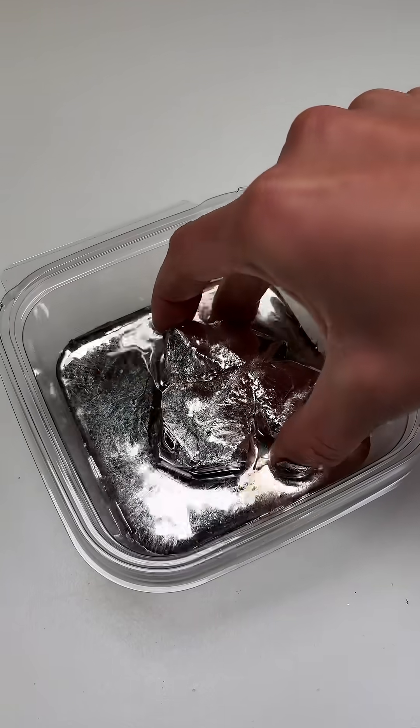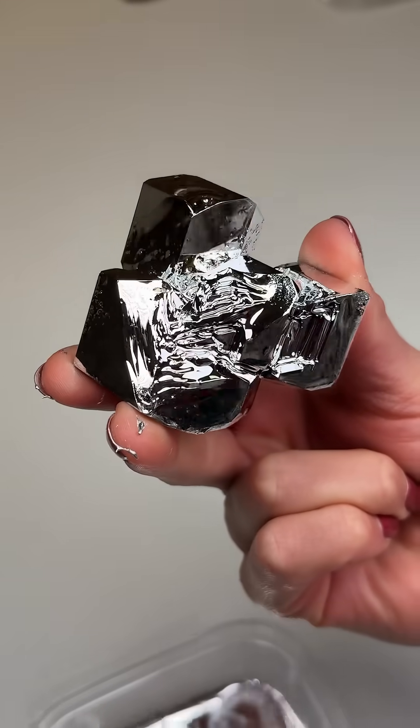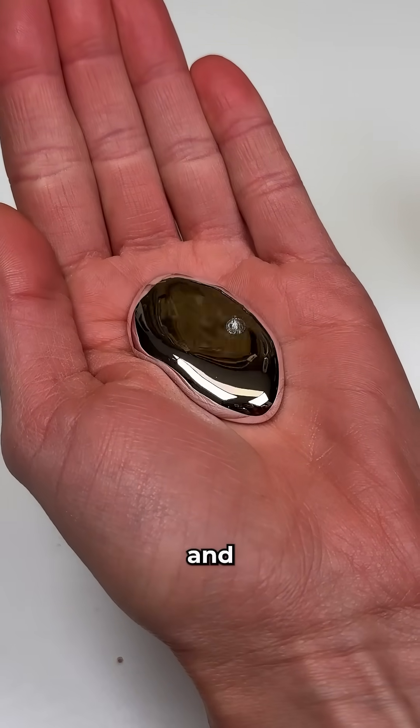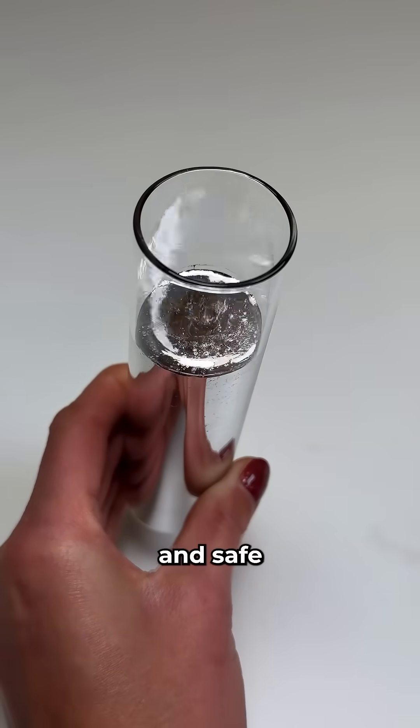This is gallium, a mysterious metal that forms amazing orthorhombic crystals. Gallium easily melts just above room temperature and looks just like mercury, however it's generally non-toxic and safe to handle.